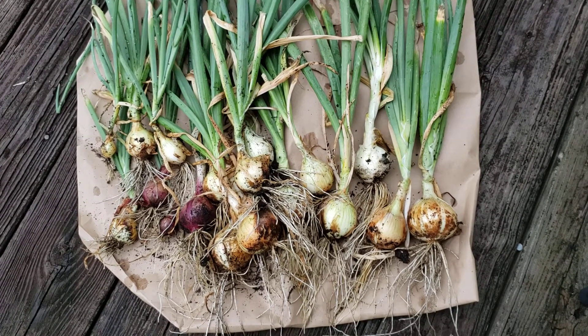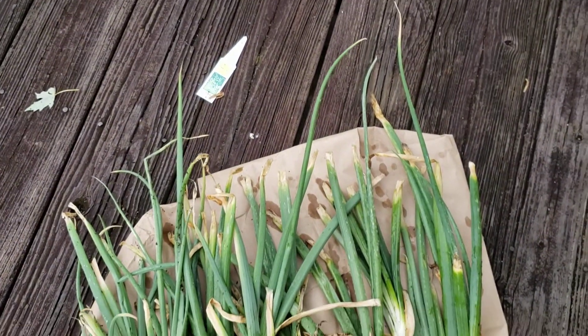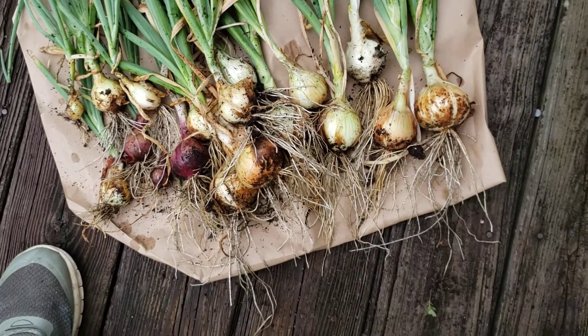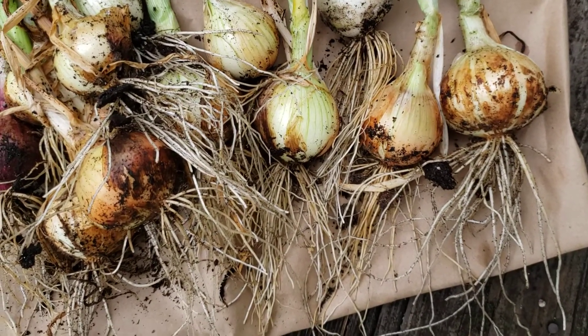Hello everyone, this is Angela at Angela's Garden Sense. Look at this — I am so happy to take this video. This is my very first onion harvest. Look at that, oh my goodness! I bought these as onion starts from Dixondale Farms. I really didn't know what I was doing.